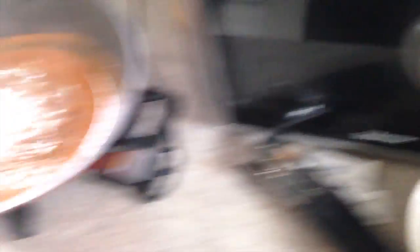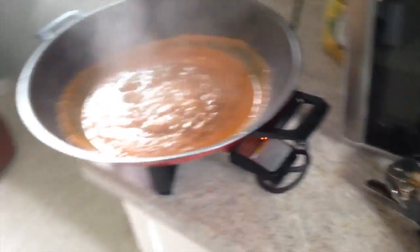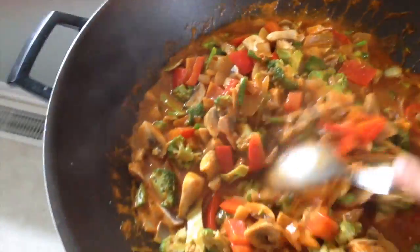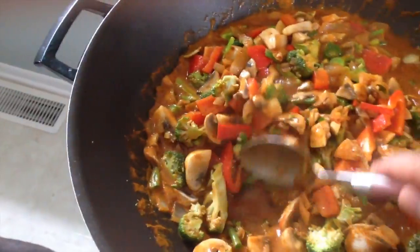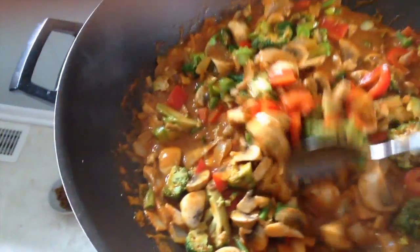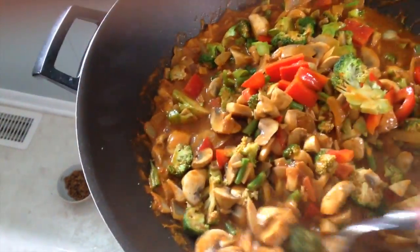So I'm going to slowly start to add the vegetables in. Once they're thoroughly cooked it'll be ready, and I'll put it over my rice and it'll be awesome. This is what it looks like with all the vegetables added. I'm probably going to lower the heat a little bit, cover it, and have the vegetables simmer for maybe ten to twelve minutes, checking on them periodically until they're cooked all the way through.